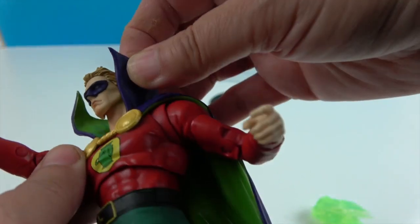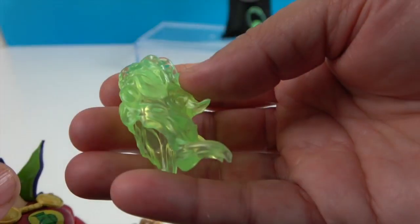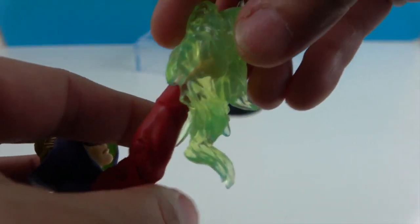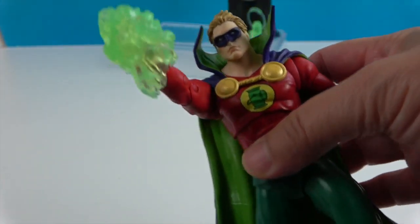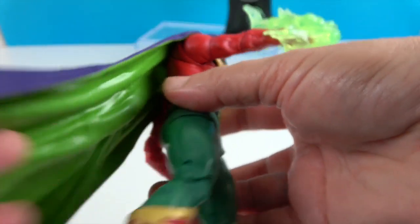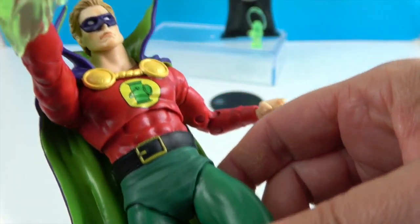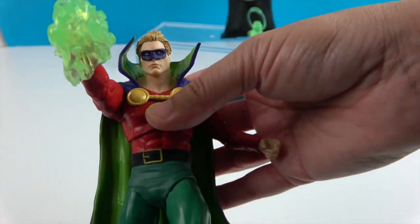The collar is very pliable — green on the inside, purple on the outside — and kind of sticks up. The lantern piece goes on his hand like that. You can see the boots too. On the back it's regular cape and regular colors — he is a very colorful action figure overall.